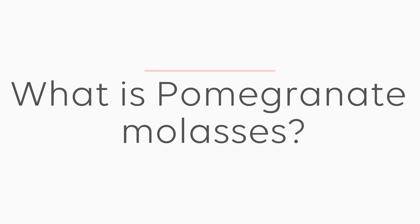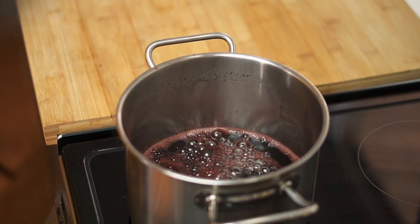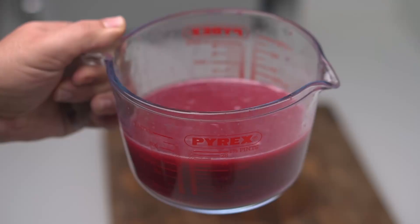So what is pomegranate molasses, or dibs or oman? In the Middle East, we make a lot of different products that we call molasses. These are syrups that are made by boiling down fruit juices to a thick consistency. This allows us to preserve our fruit produce beyond the harvest season. What makes molasses different from jams is that they are made from strained juice rather than whole fruit.